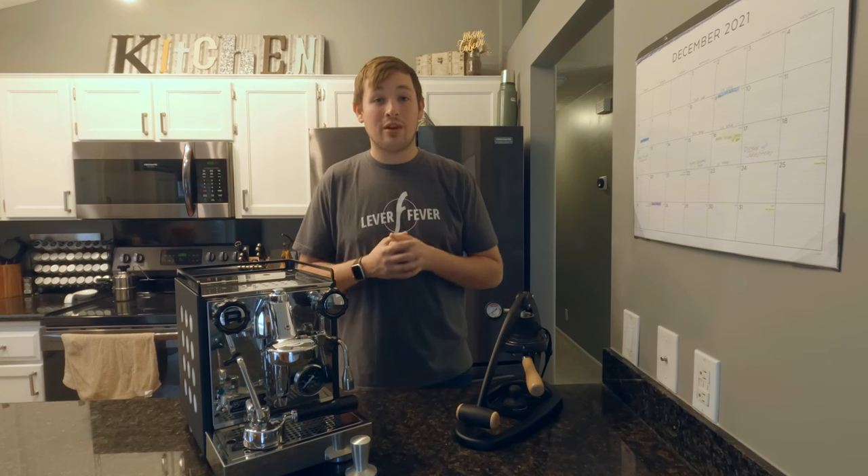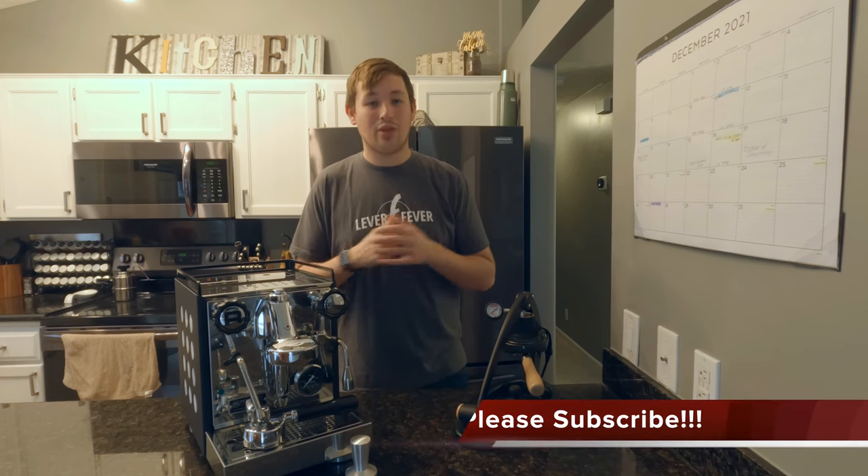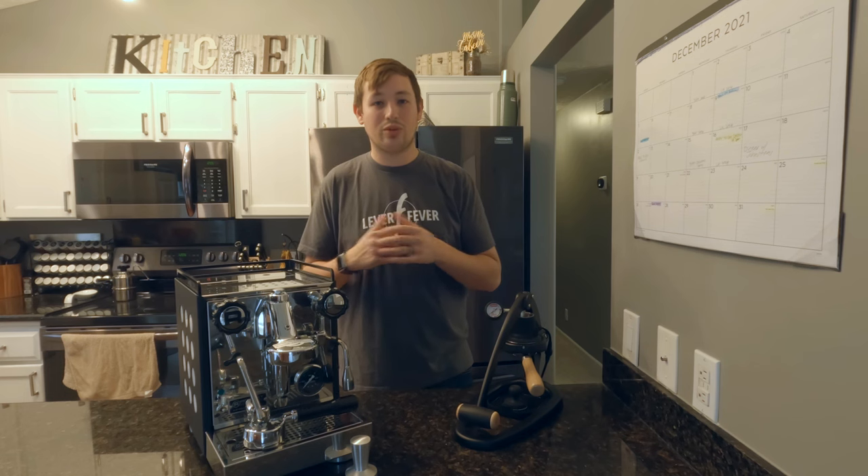I have an Instagram account called Kabin's Coffee Corner — you're more than welcome to follow me there. Please like and subscribe; I'm pushing out a lot of content here and I would love for you to stay tuned with what's going on.